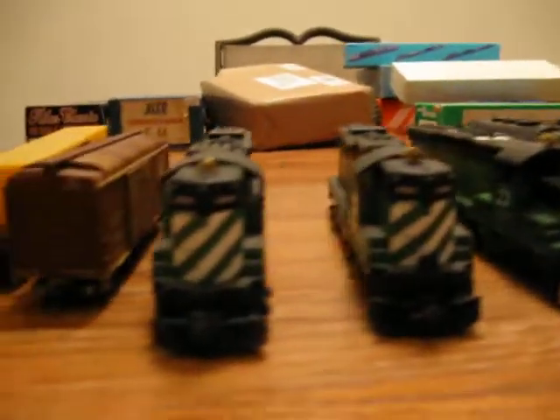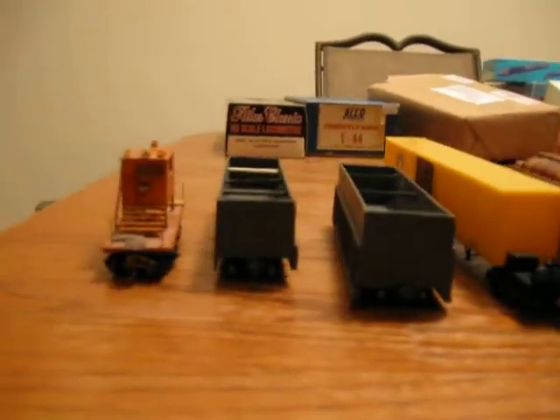So subscribe. These are going to be the locos you're going to see on my layout, along with a few others. And this is part one of some of my custom models. So you guys be cool and I'll see you soon. Peace.